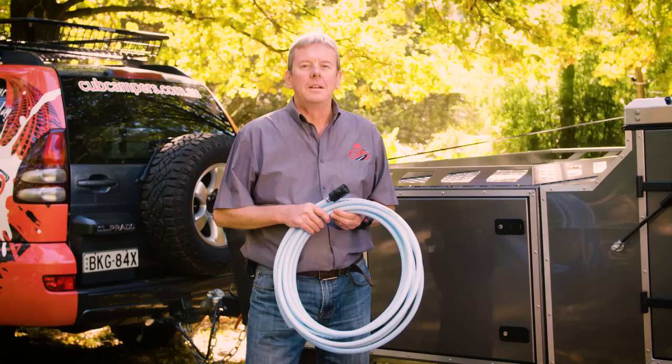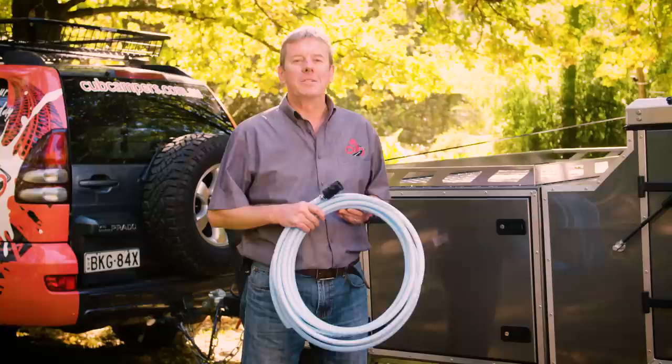Now it all starts with how you fill your water tank. Using a standard garden hose will leave a nasty taste in your tank. Grab yourself a food-grade hose from any camping or caravan outlet.